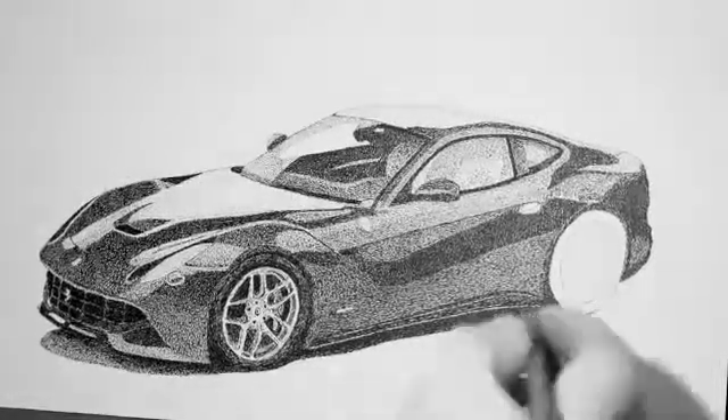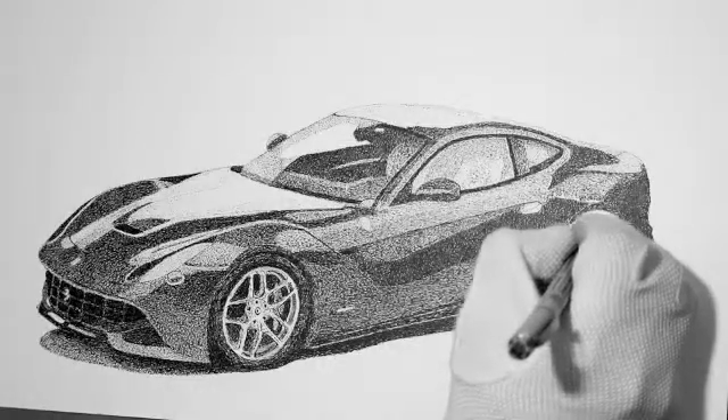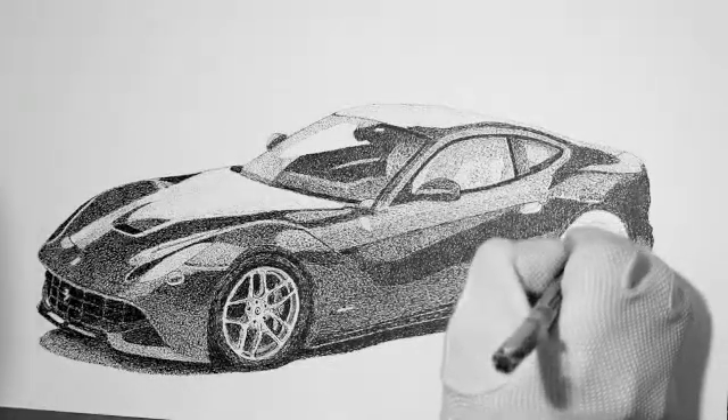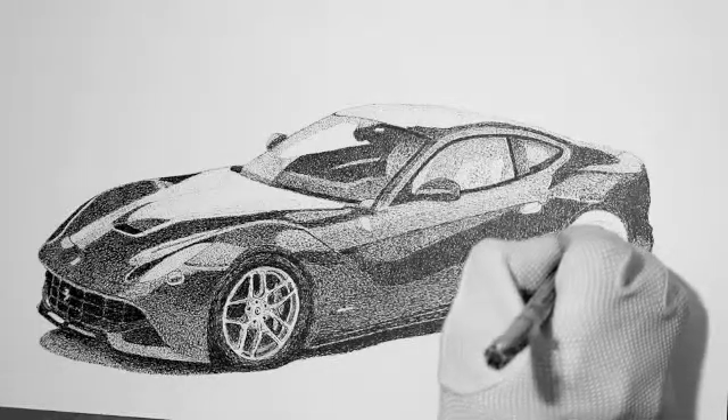This is how to draw a Ferrari F12 number 11. As you might be able to see, I did quite a bit of work on the front tire and wheel, and a little bit more on the body, making the line just underneath the window a little more subtle.